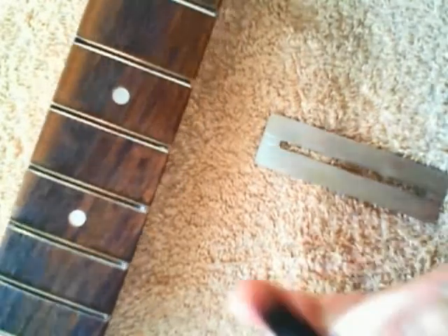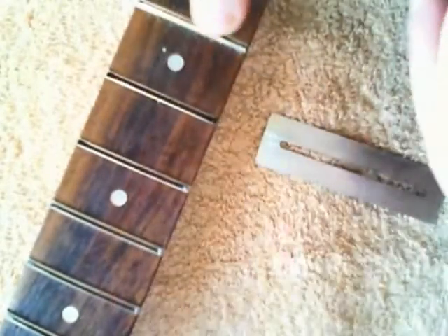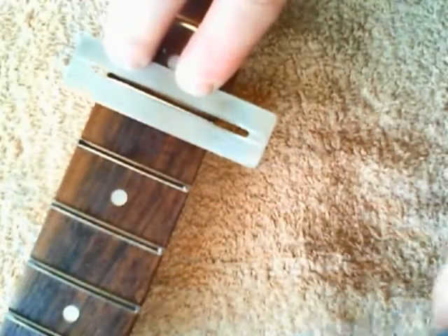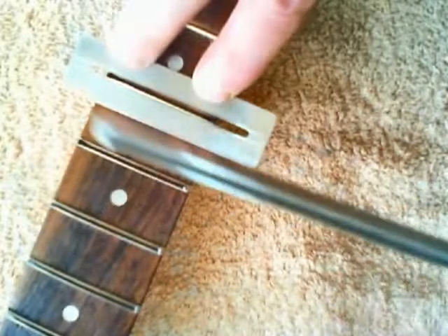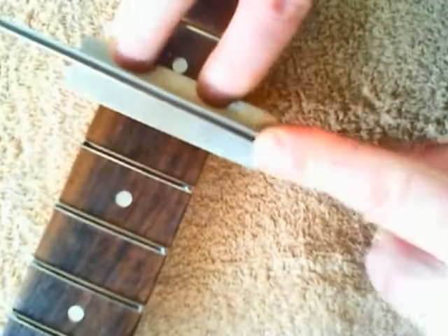I'll do this one here. Basically all you do is get your marker and put the marker across the fret. Then place the fret card over it. Make sure you have the right side down — these are jumbo frets so you put the jumbo side down. This is just contoured in the middle. You just take your time, go back and forth.